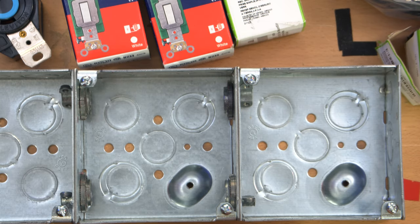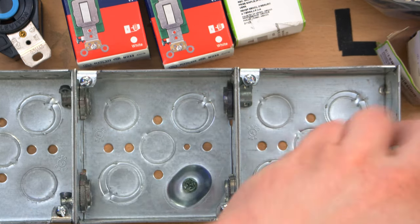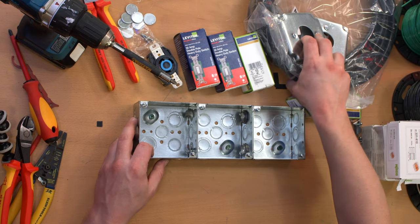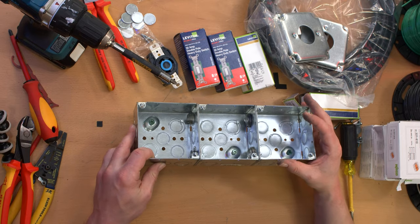Next step, I'm going to put the bonding screws in. And even though these three boxes are fairly well bonded to each other right now by those nuts, I'm still going to actually do the belt-and-suspenders method of actually bonding every single box. And if it bothers anyone's OCD — it's bothering mine — that I actually could have this box upside down, but whatever, it doesn't matter from an electrical standpoint.